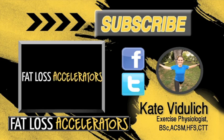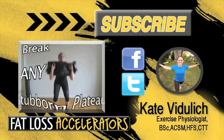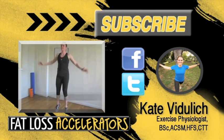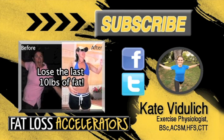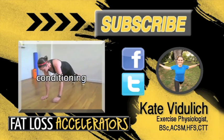If you enjoyed this workout and you'd like more where that came from, just click the link down below. You can get tons more great information, and if you subscribe to the YouTube channel — which is another thing I really advise you to do — you'll get awesome new videos first. I'm Kate Vitulich. I hope you have an awesome day and I'll talk to you later. Bye.